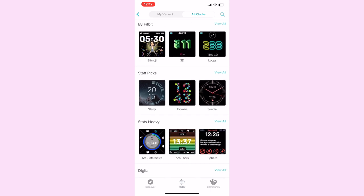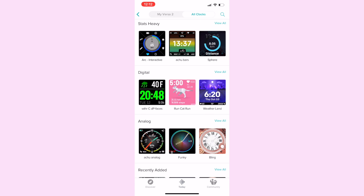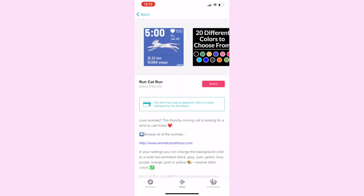Then switch the slider at the top to all clocks to explore your options. There are about 3,000 apps and clock faces available in the Versa 2 Fitbit app gallery. Now some are free, but many will want you to pay to use them. They are labeled accordingly inside that Fitbit app.